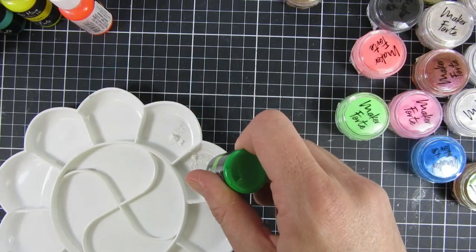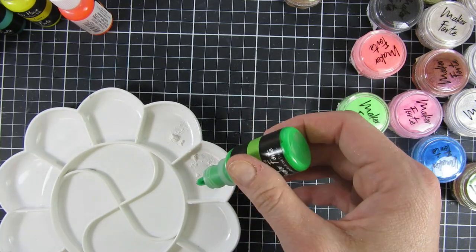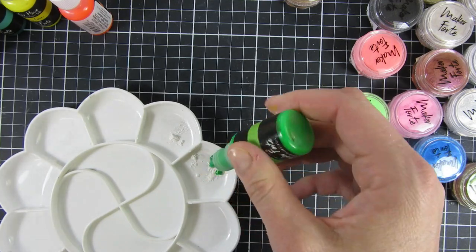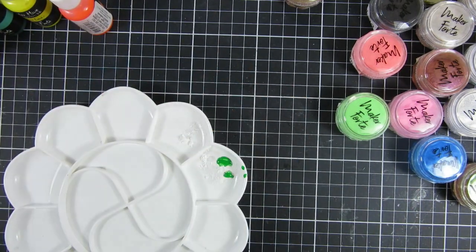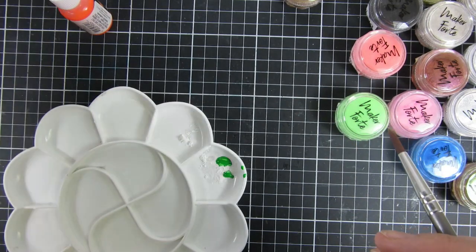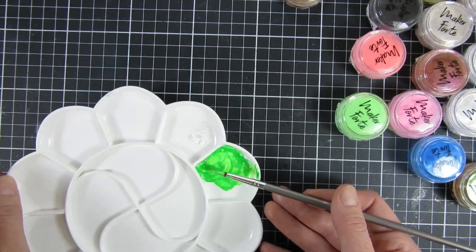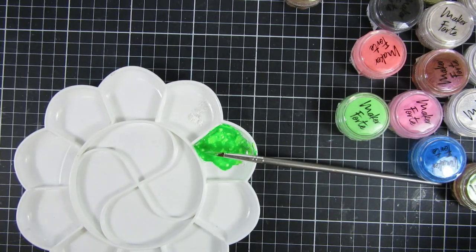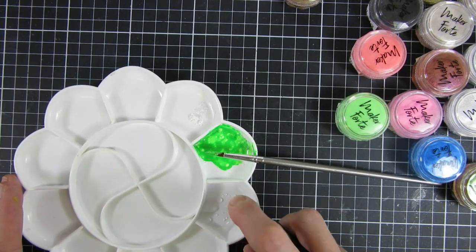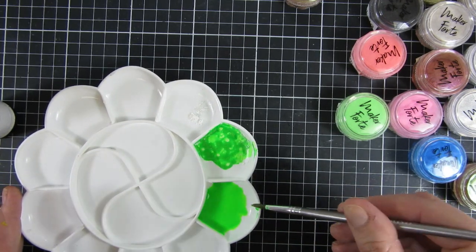To start off, I'll use this tray to show you how you can mix and match the reinkers with the Maker Forte Kaleidoscope powders. I created my own sort of watercolors here with the reinkers. I'll share how you can use this alone as well, but I find you get a more intense result if you mix it with watercolors or reinkers as I'm doing in this video. I'm using a lot of paintbrushes and some water to mute the colors down and make them easier to work with.